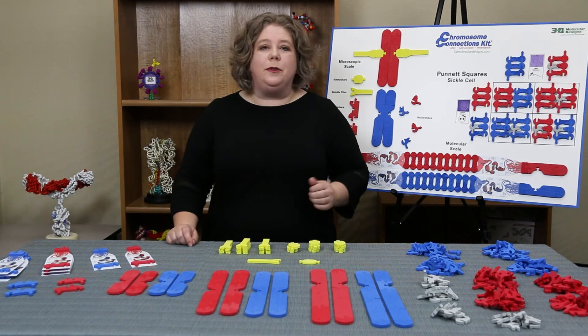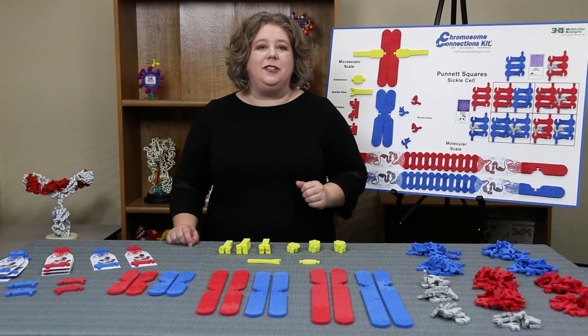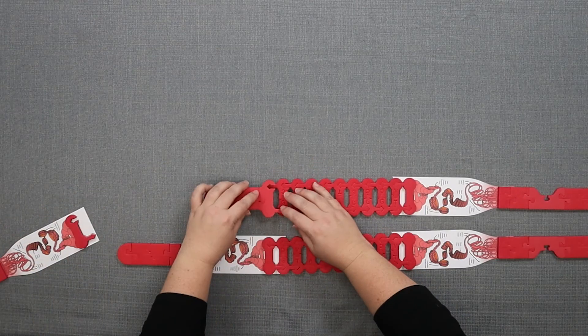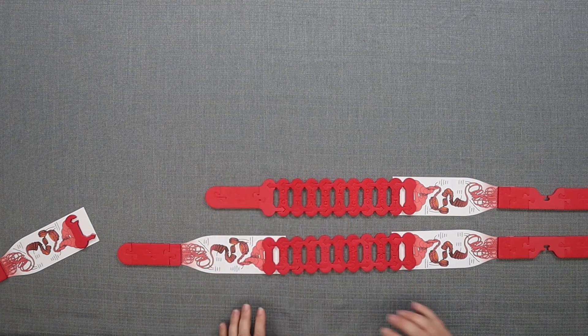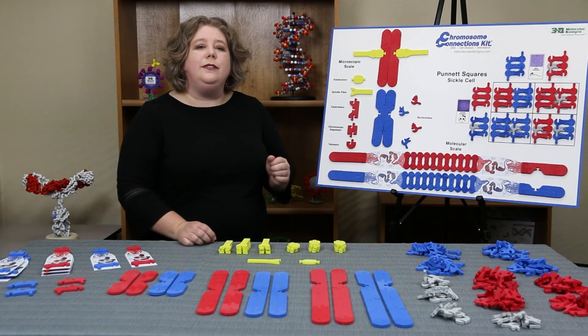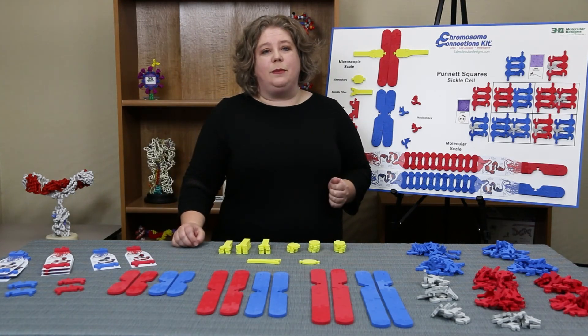We recommend two to four students per group. Teacher tip: after making the connection that chromosomes are made of DNA nucleotides, use the nucleotide connector instead of the scaling graphic to save space. Having your students model these concepts is a great way to see their thought process and to identify their misconceptions.